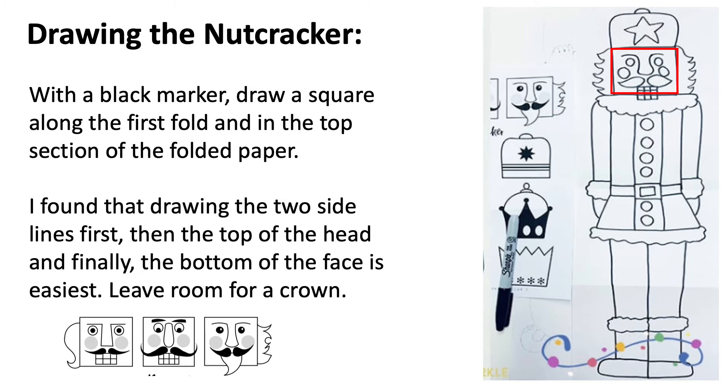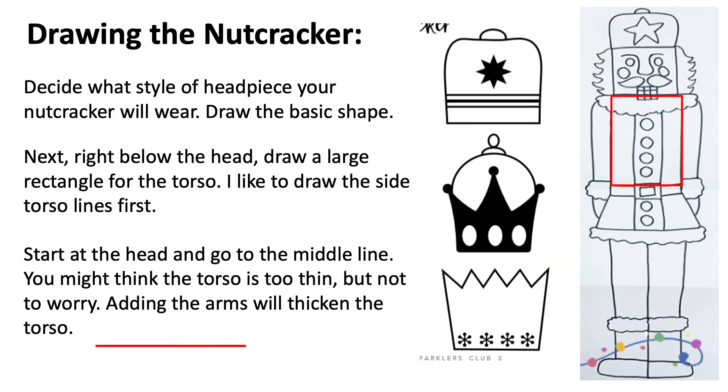In the top section of the folded paper, this is the head of your nutcracker. I found that drawing the two side lines first, then the top of the head, and finally the bottom of the face is easiest. Please leave room for your nutcracker's crown — don't forget!